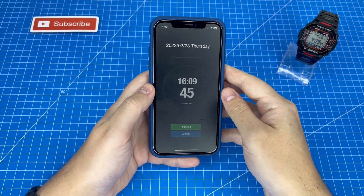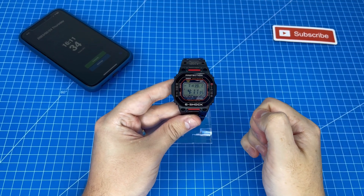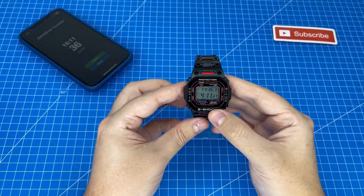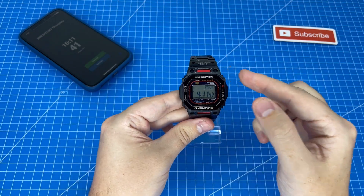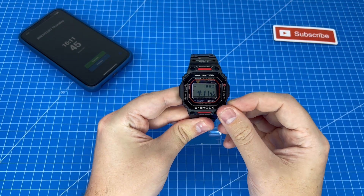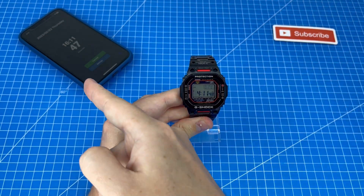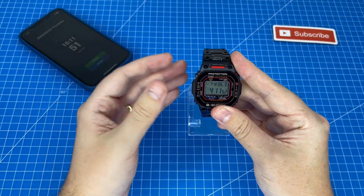Now we're going to hit Save and move on to setting up our G-Shock. First I need to set the home time zone, so we're going to hold the top left button for a few seconds and toggle the home time away from mine, which is currently on Hong Kong. Scroll that back to Beijing so that it matches the China setting we selected on the app, then cancel and we're ready to go.